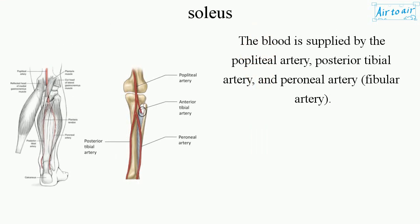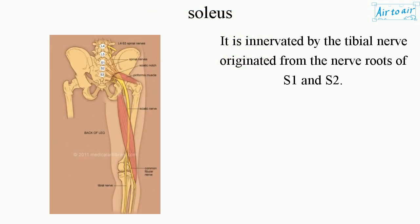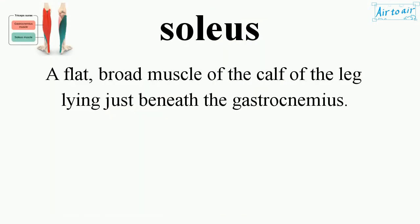The blood is supplied by the popliteal artery, posterior tibial artery, and peroneal artery — fibular artery. It is innervated by the tibial nerve, originated from the nerve roots of S1 and S2.